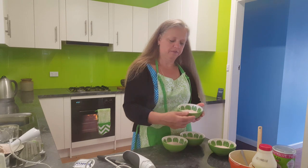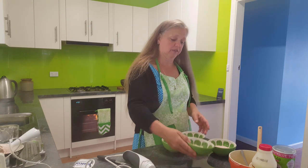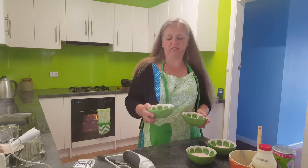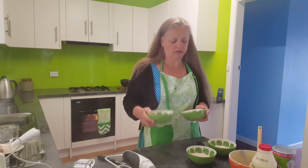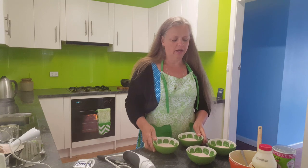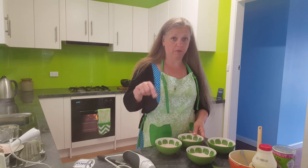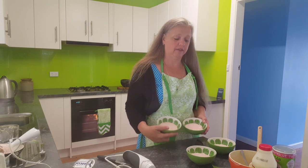There we have it — four bowls of strawberry mousse. I'll stick this in the fridge and once it's cooled it'll set a little bit, go a little bit more solid. Probably an hour in the fridge, then put some cream over the top of it and it is delicious.